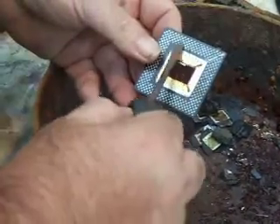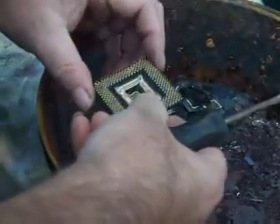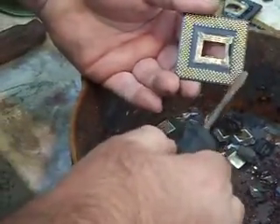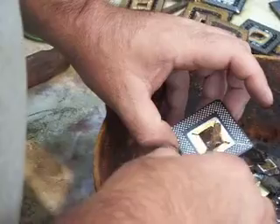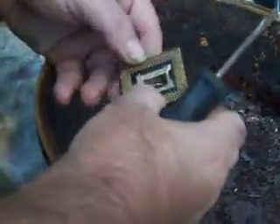Then they'll be processed in poor man's AR, which will pretty much deal with the legs and any gold on the pads and this gold cover pad here. But that's about it for the MMX.